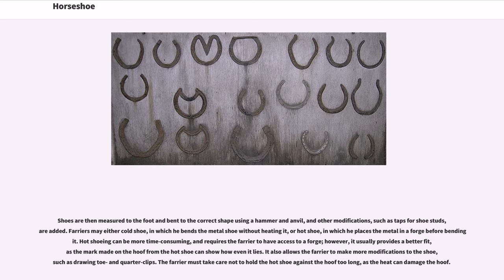Farriers may either cold shoe, in which they bend the metal shoe without heating it, or hot shoe, in which they place the metal in a forge before bending it. Hot shoeing can be more time-consuming and requires the farrier to have access to a forge; however, it usually provides a better fit, as the mark made on the hoof from the hot shoe can show how evenly it lies. It also allows the farrier to make more modifications to the shoe, such as drawing toe and quarter clips. The farrier must take care not to hold the hot shoe against the hoof too long, as the heat can damage the hoof.